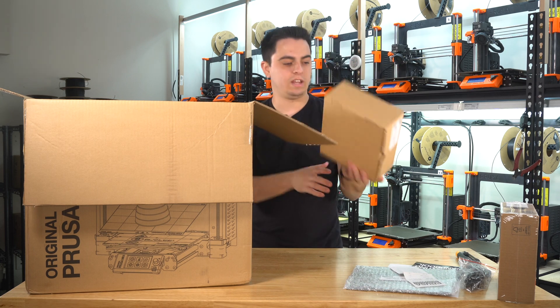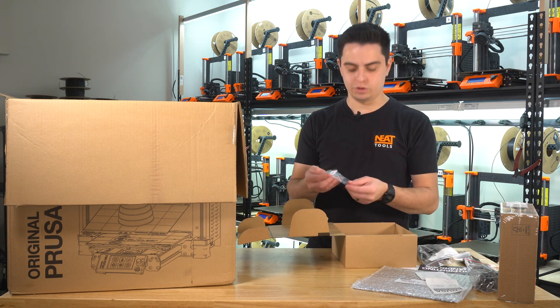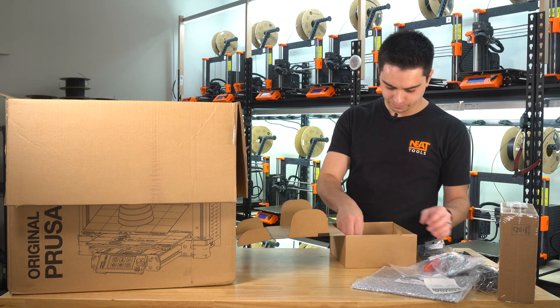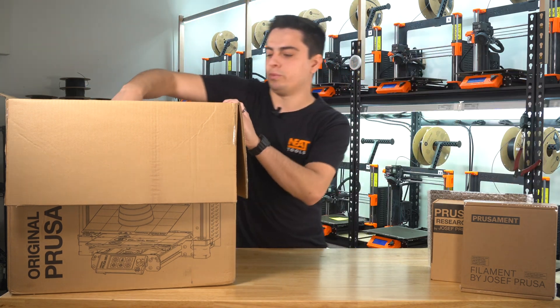On this side, we've got our kit with all the accessories. In the accessory box, we have our spool holder, a USB drive — they no longer run on SD cards, which is nice. We've got our tool kit, and then there's the new filament guide. So let's remove the rest of the cardboard inserts and then we'll get the printer all pulled out.